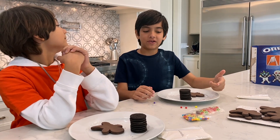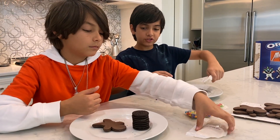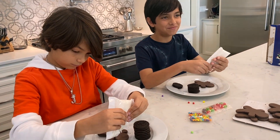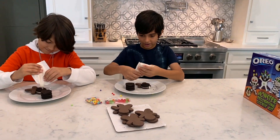Now let's decorate the cookies. The instructions say to put the frosting on the head of the gingerbread men — or Oreo Halloween men. I'm going to put the frosting on the back and spread it.